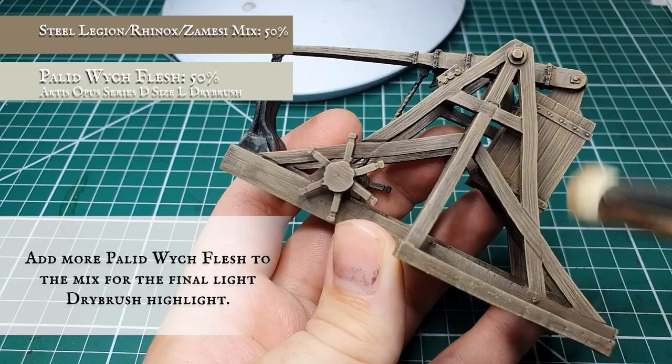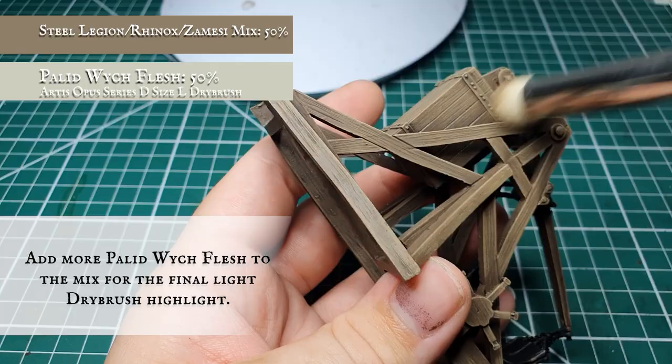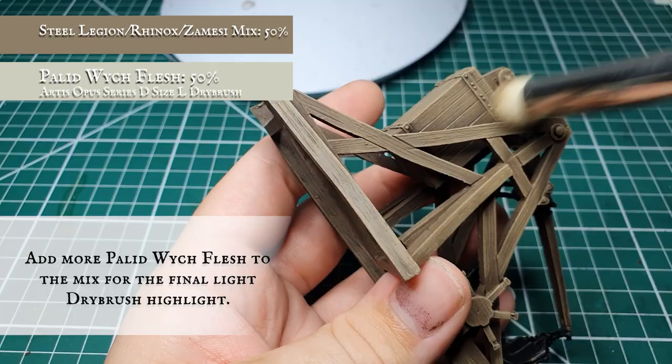Finally, we're going to increase the amount of Pallid Wych Flesh in the mix to an approximate 50-50 split with the original base mix. Now we're just going to do a very quick dusting with very little residue on the brush, just to pick out the very edges and corners of all the wood planks. We're not doing this as a thorough coat — we just want to accentuate the most prominent points on the trebuchet which will be catching the light the most. And there we go — your main trebuchet body should be done now.